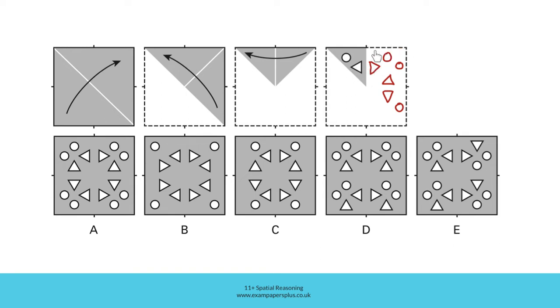Finally, we'll unfold the square completely, and this means that everything on this side will now be reflected onto this side, using this diagonal fold line as a mirror or reflection line. Think about where the holes will be this time. Remember, those which are closer to the fold line will be closer on the opposite side, and those which are further away will be further away on the opposite side too.